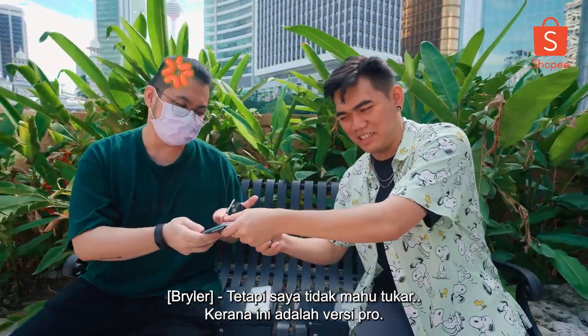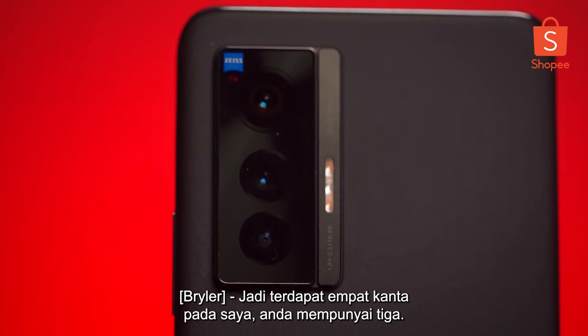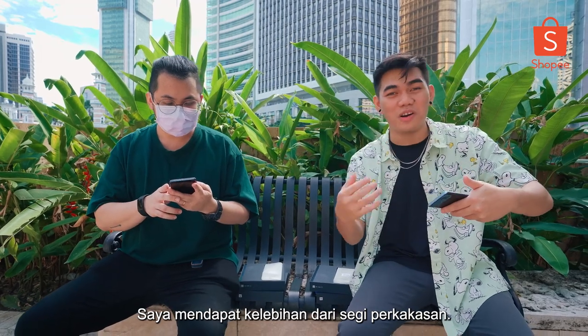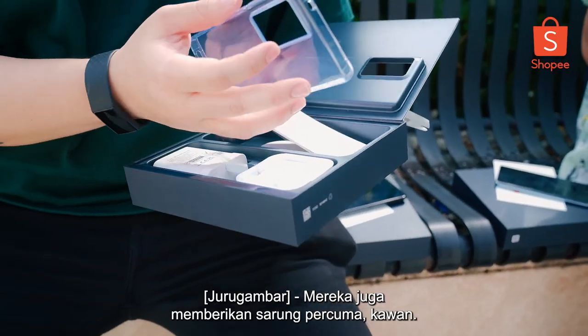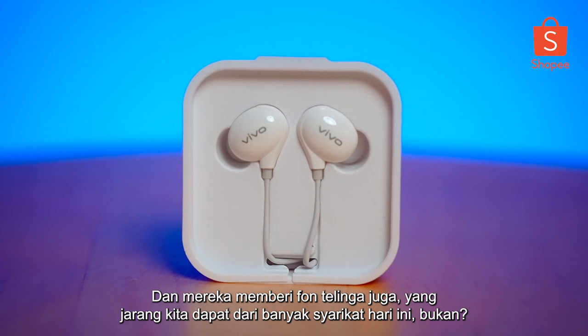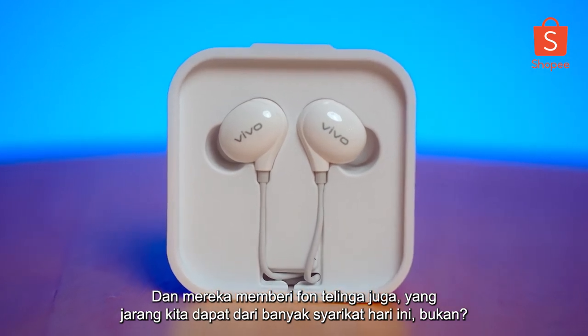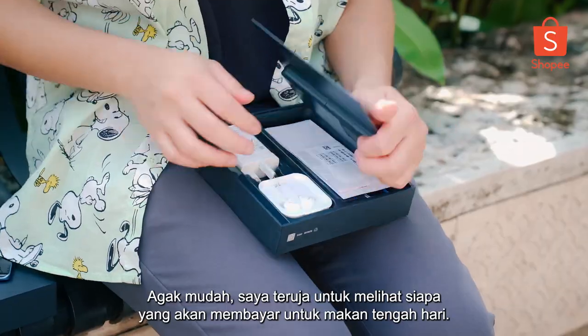But I'm not swapping because this is the Pro version. There are four lenses on mine — you have three. I got the upper hand in terms of hardware. Let's go ahead and check what's inside the box. They even give a free case — jelly casing is always good. And they include earphones as well, which we hardly see from a lot of companies these days. Standard Type-C power plug — pretty straightforward.